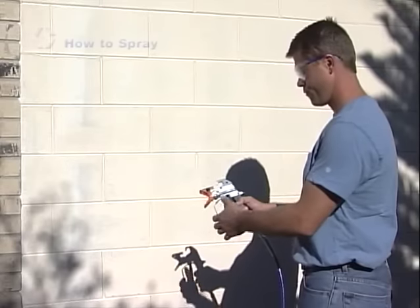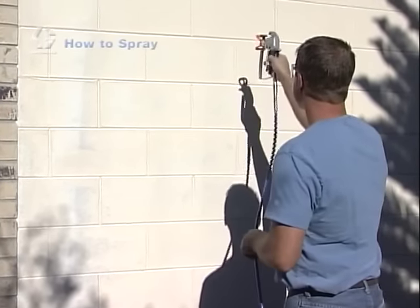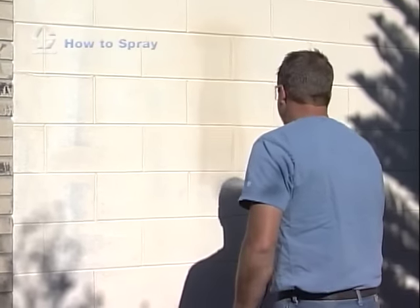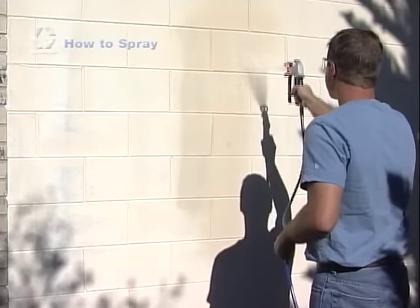Before you get started spraying, if you do not have a lot of experience, it is best to start on a large flat area like the side of a house or other area not easily seen. You can even just spray water for practice, but make sure you let the surface dry completely before painting with real paint.